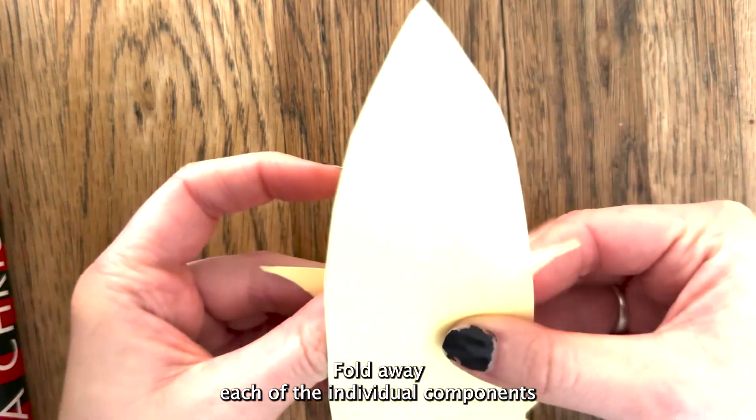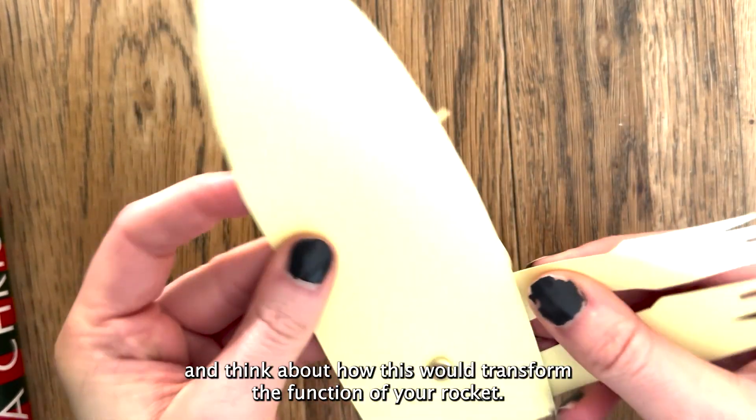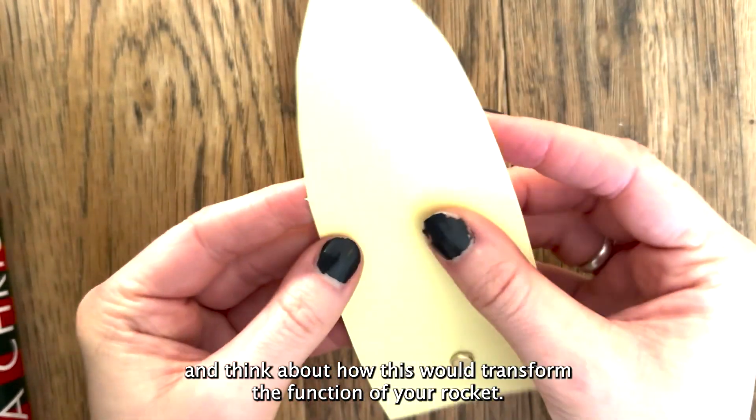Fold away each of the individual components and think about how this would transform the function of your rocket.